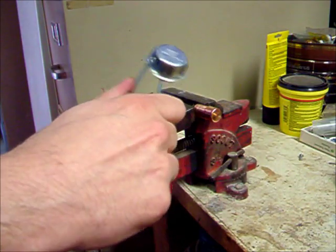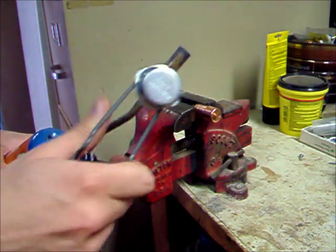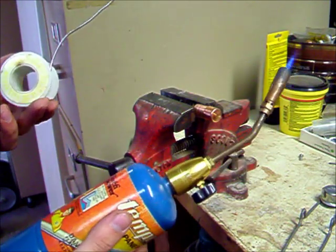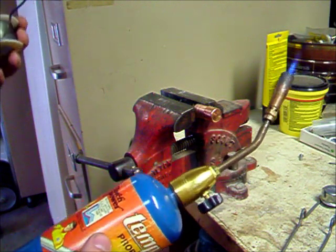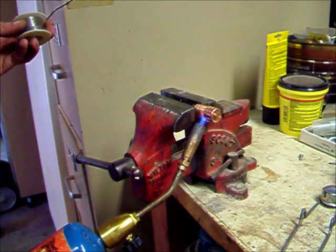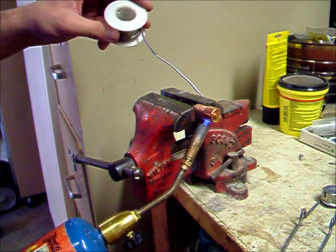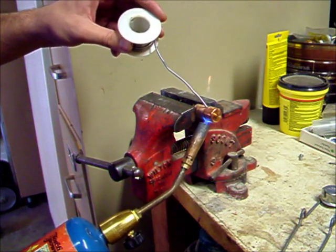So first we get some fire. Then with the solder, you can just leave it on the spool and pull out a nice long piece so you don't burn yourself. And just apply heat. You'll see the flux burning off.